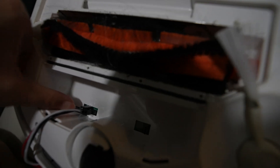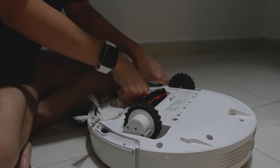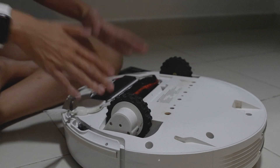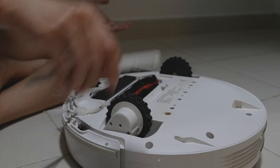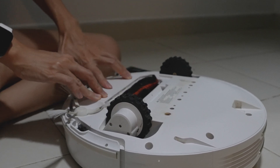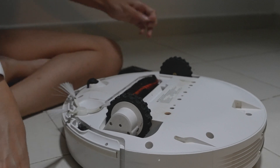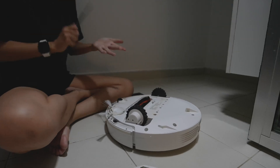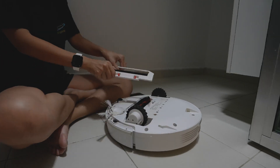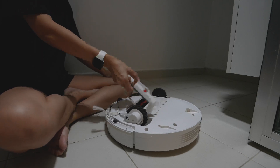Now this is the new battery. Just going to push it in — I need two hands for this. Then just put all the screws back in. Hope it works! It's super dusty — I'm so embarrassed every time you have to see all the dust.